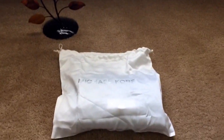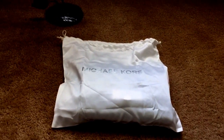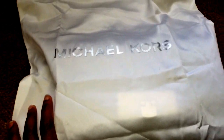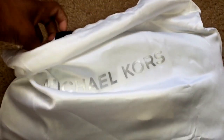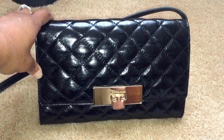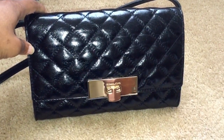Hello everyone, this is going to be a quick review of my Michael Kors Susanna Lock quilted bag. Here's the dust bag — a drawstring dust bag with Michael Kors written across the front in silver. This is the Michael Kors quilted Susanna Lock in black leather with gold hardware.